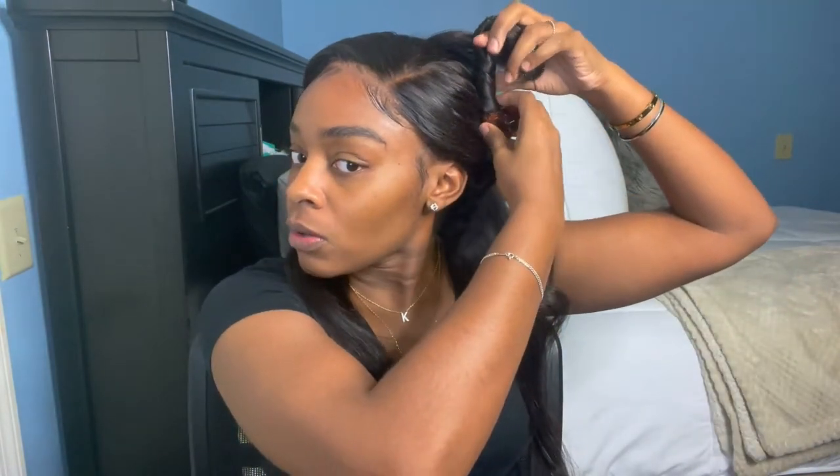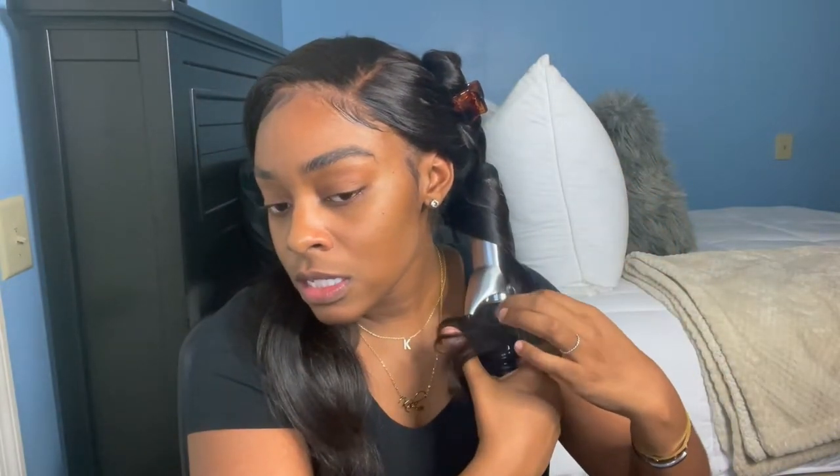I brush the halves out and then I take a section — about this size — and clip the rest. I'm going to show you how I do one or two curls on each side and then speed through it. I take a little bit of the dry shampoo and spray it really quick. I wrap the barrel away from me because I want voluminous, big bouncy curls.